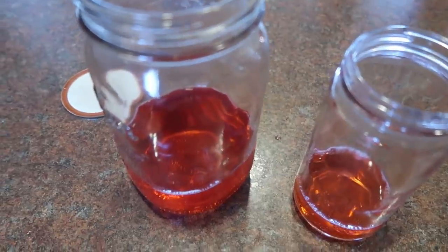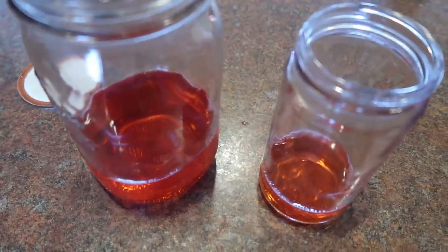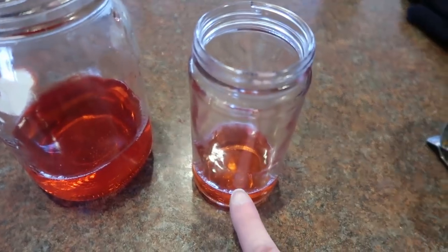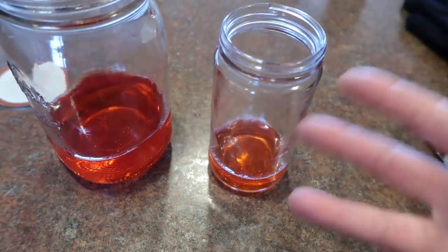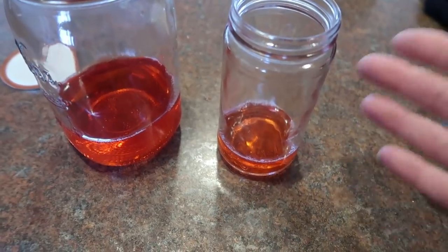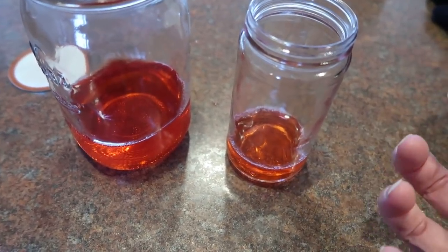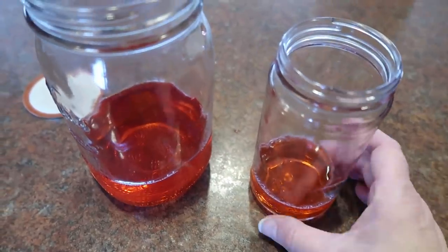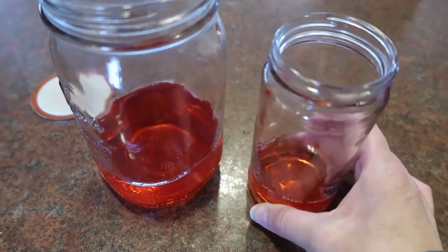I would almost call this more of a cranberry infused water because it's very drinkable. I did try a glass with a little bit of sugar just to see — like how salt brings out flavor, sugar will also enhance the flavor of fruit. So it tastes more like what you think the fruit should taste like. I put just a little bit of sugar in and that's fine too.